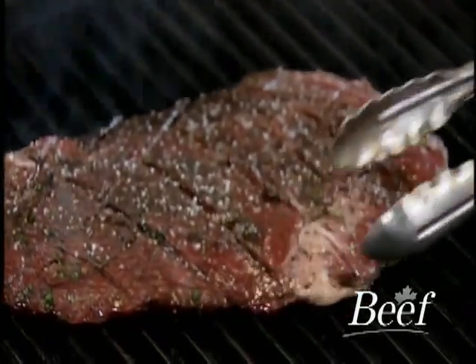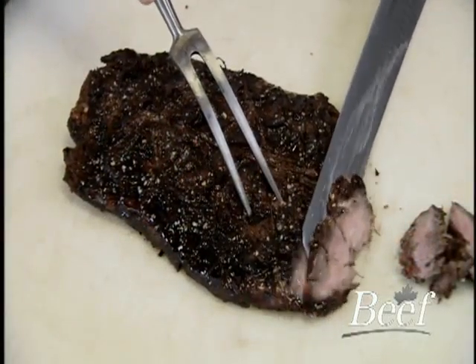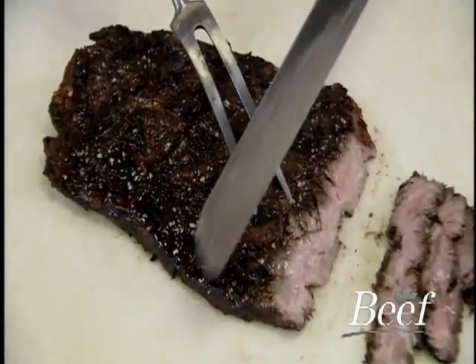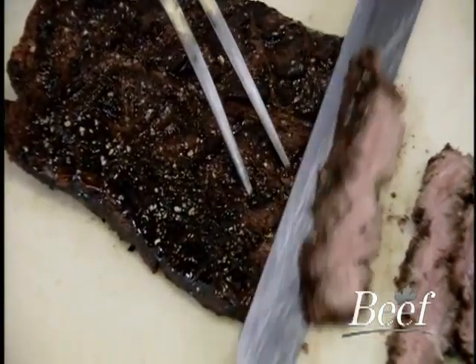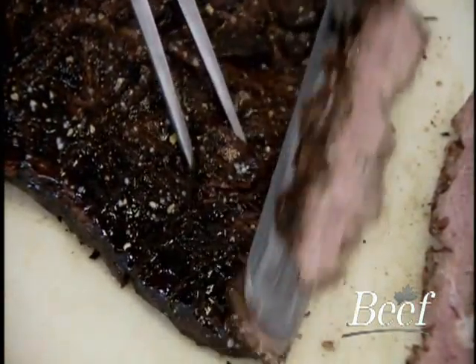Be sure not to overcook the flank steak. When ready, slice across the grain on a 45 degree angle. The flank could also be cut into strips for braising or sautéing. Fabricating the flank is quick with little yield loss. When handled correctly and marinated, the flank takes on any flavor profile you want to add and will enhance any Asian or Latin-inspired dishes.